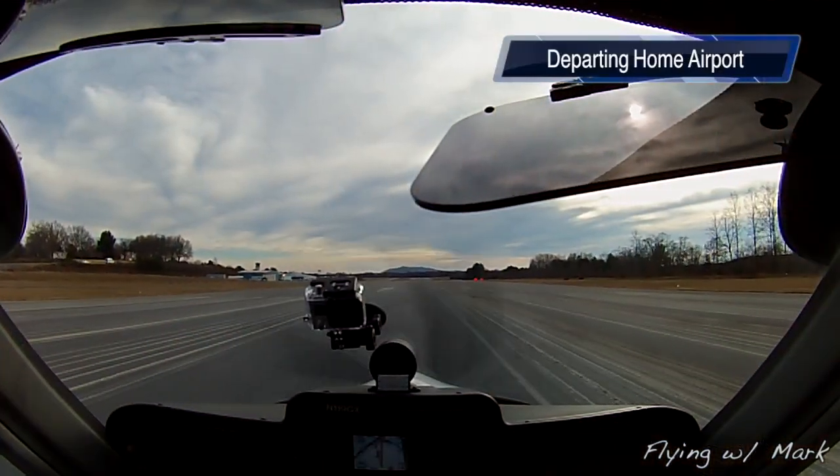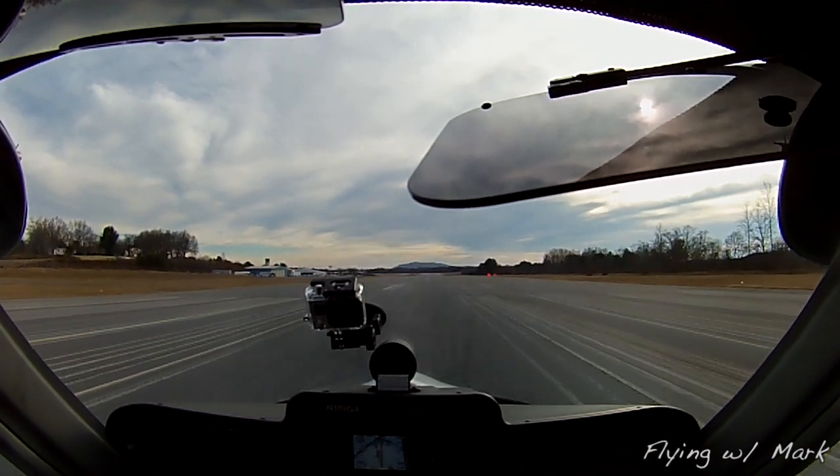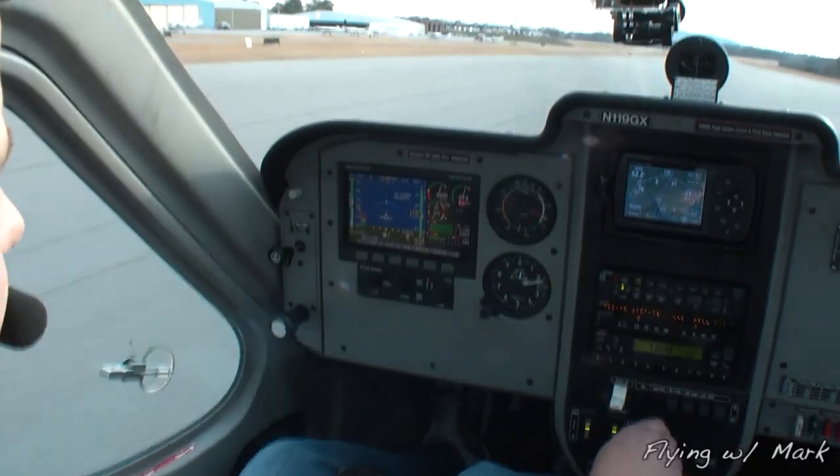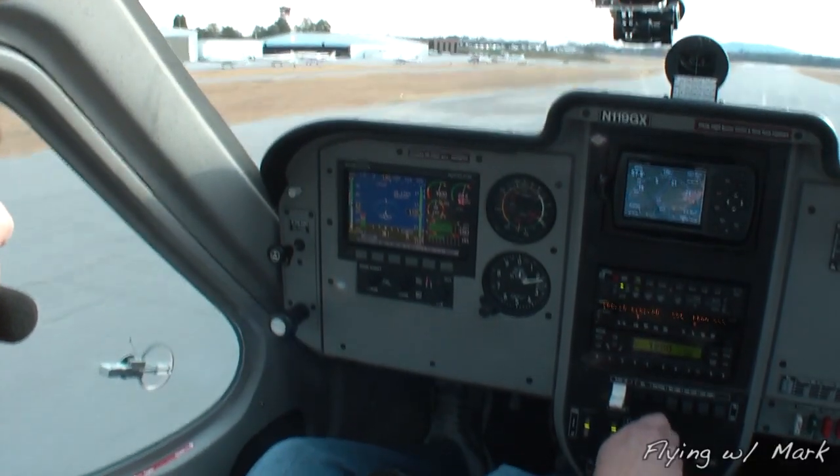Let's cut to the video. Here we go. Full throttle. There's 40 — start pulling back. There's 50. It's a little slow — it'll come off when it's ready. And we are flying.